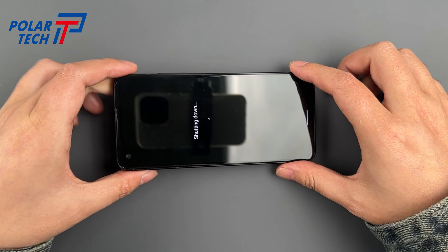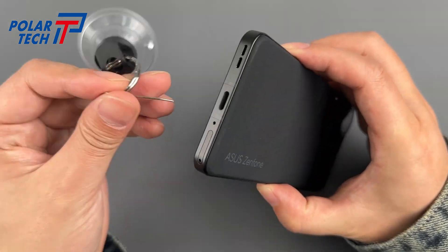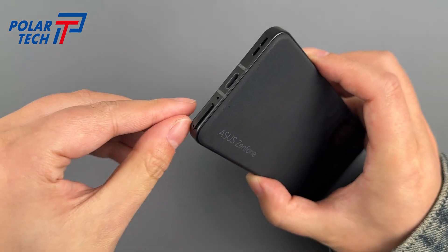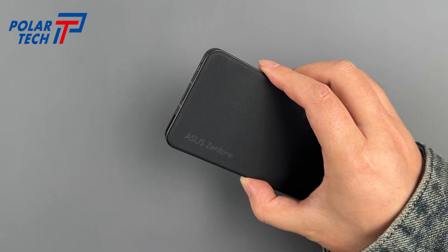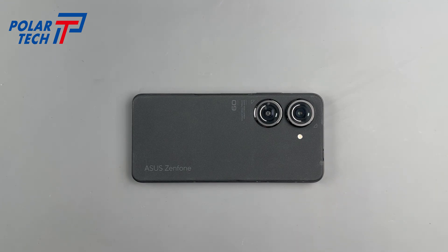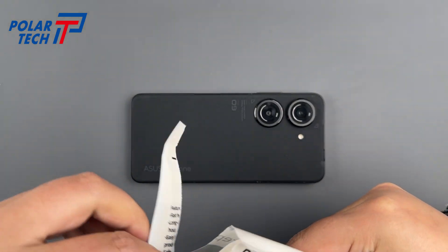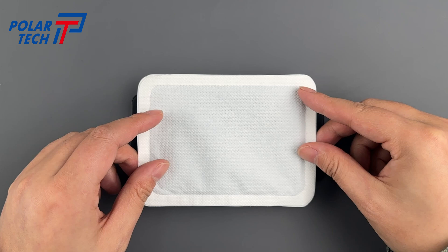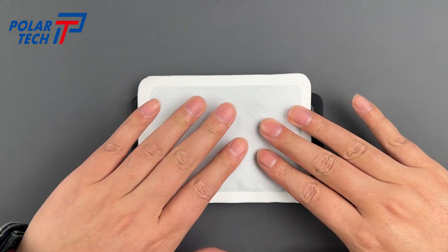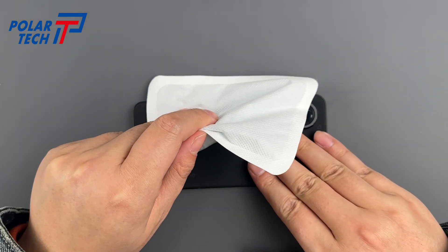Power off and remove the SIM tray. Like most Android phones, the device has a three-part structure: the rear cover, mid-frame, and screen. Use a magic heating pad to heat the phone for 10 to 20 minutes. Once the phone feels a bit warm to the touch, you can begin the disassembly.